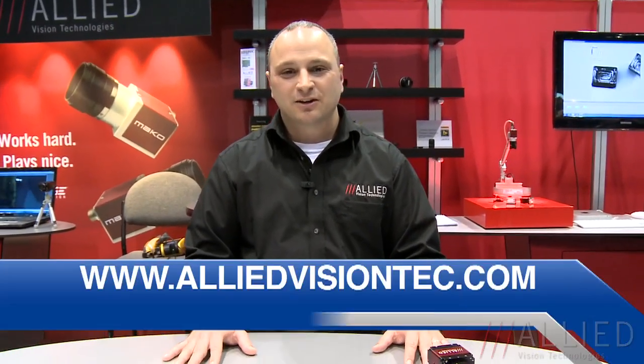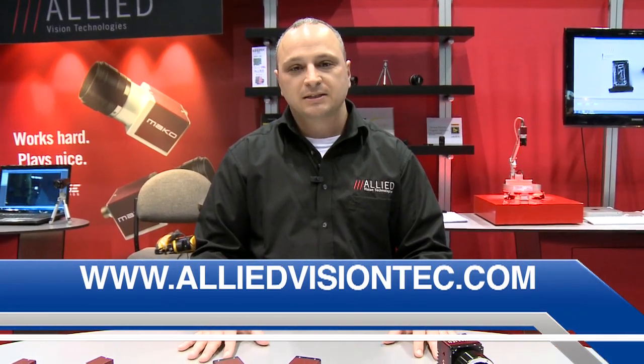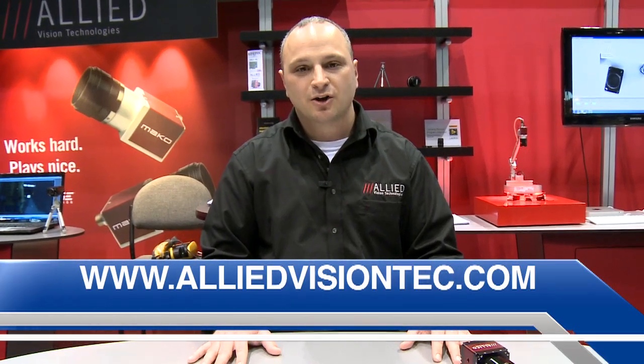These are just some of the highlights we wanted to share with you today from the show, and I look forward to seeing you at an Allied Vision Technology seminar in the future. For any questions, please go to our website at www.alliedvisiontech.com. Thank you.